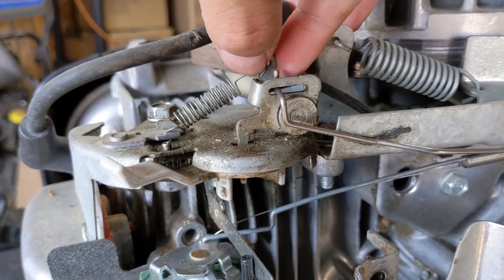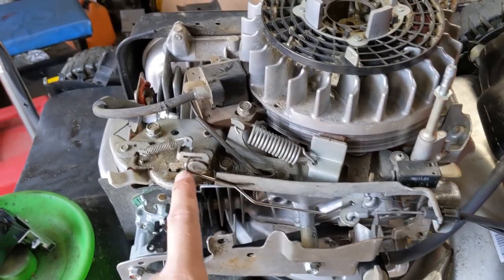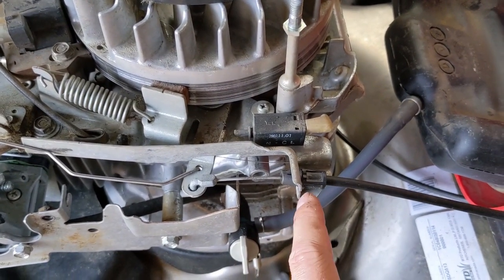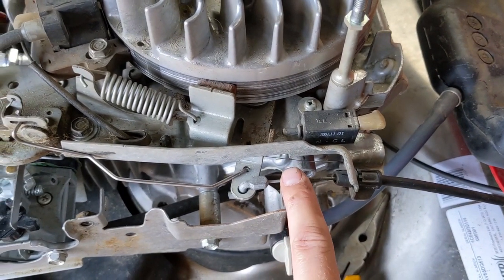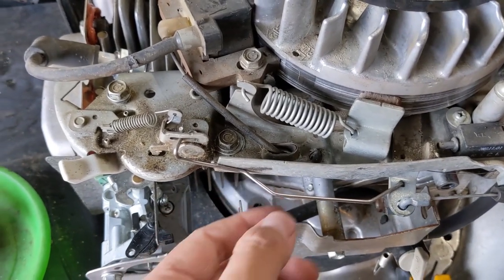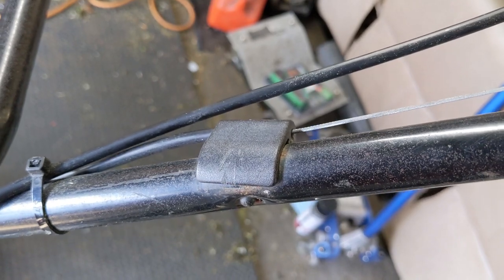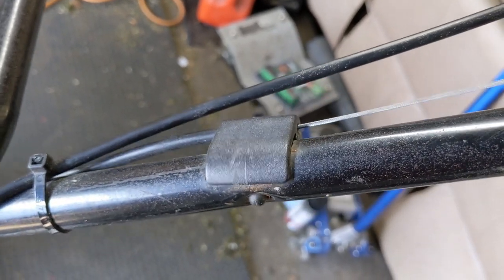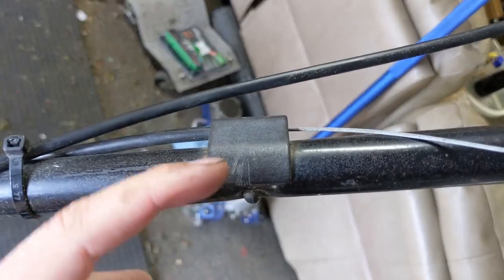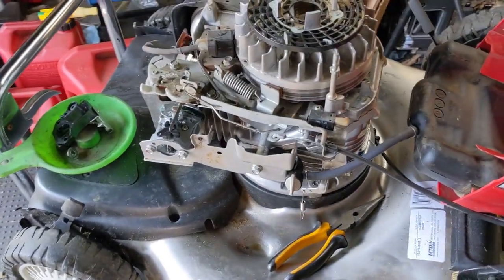Once I adjust that rod and get it to pull back far enough, then I can shift my focus to why this is sticking. To get this little arm to lift up more, I could do one of two things: I could unthread the cable so there's more length on the cable conduit, which would tension the cable and pull the rod back farther. However, this rod can also be bent in a bit to shorten it. I don't want to add extra tension to this cable — I can already feel it has a lot of tension on it and I really dislike these designs. I have a feeling that if I apply any more tension that cable will snap.